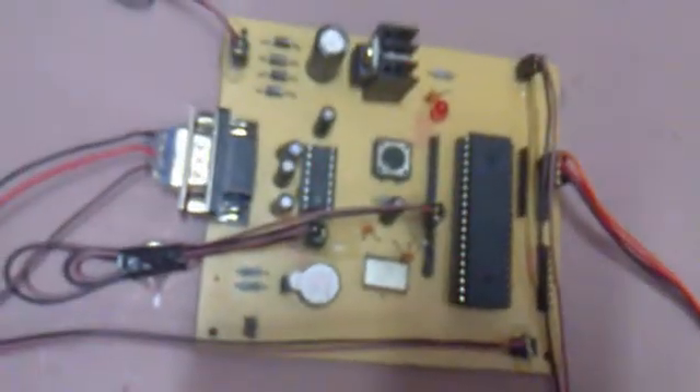Here we are getting 230 volts power supply and that is stepped down by this transformer to 18 volts. That is converted to DC by using this bridge rectifier and is filtered by the capacitor. The microcontroller board needs 5 volts, so we are using a 5-volt voltage regulator. We have placed one LED to indicate whether the power is switched on or off, and this is the total microcontroller board.